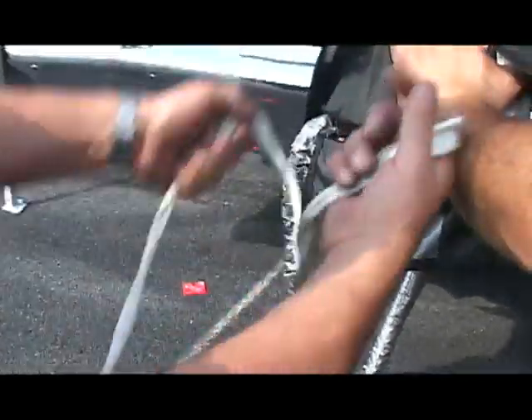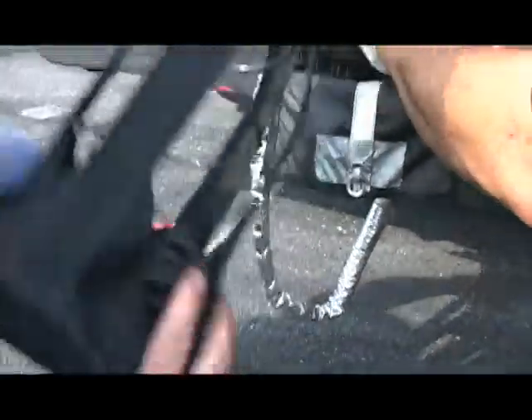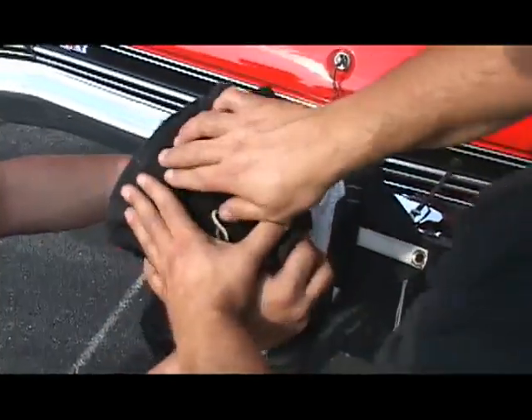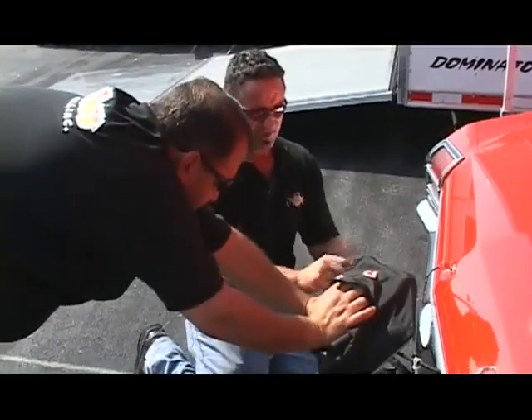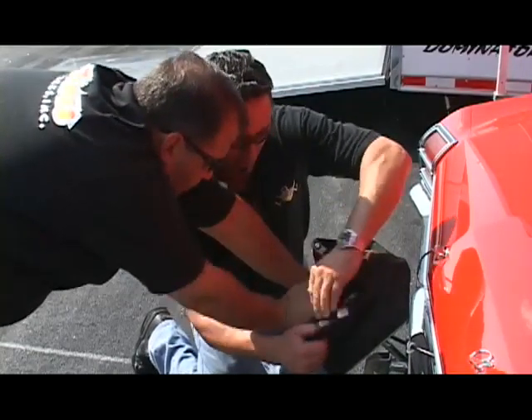I'm going to take my hand and roll the pilot chute cord around my hand, just in a circle — it doesn't have to be anything crazy. I'm going to put it over this. Now Mark's going to take both hands and push the spring down. When he holds it in like this, I'm going to take all this and jam it back in here, keeping everything as neat as we can.